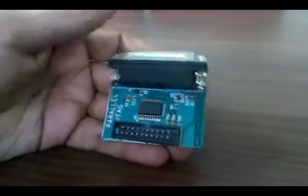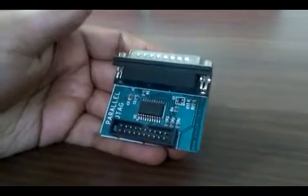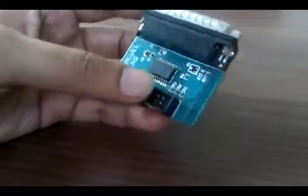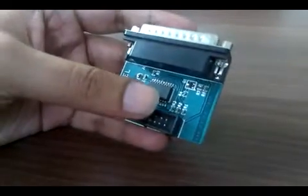Hello, this is Tanvir from Koinel Technology Solutions LLP, Bangalore. I am going to give a brief introduction about Parallel Port Jetac, which is a product from Koinel Technology Solutions.